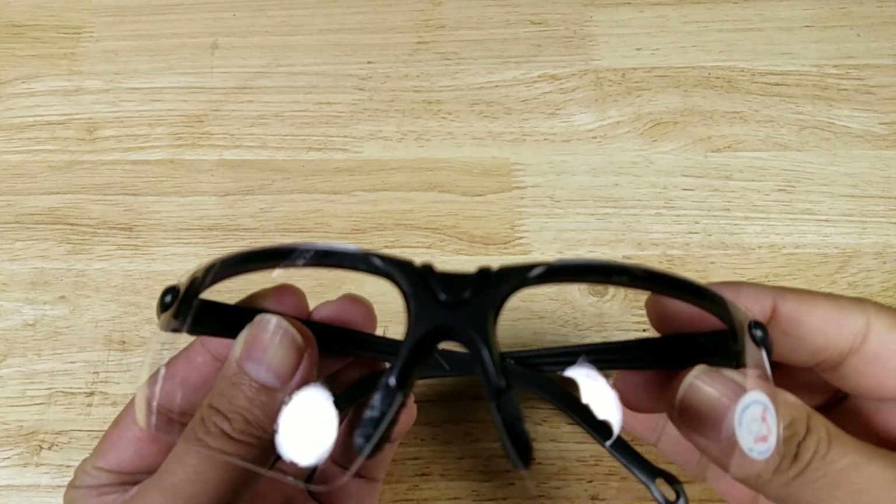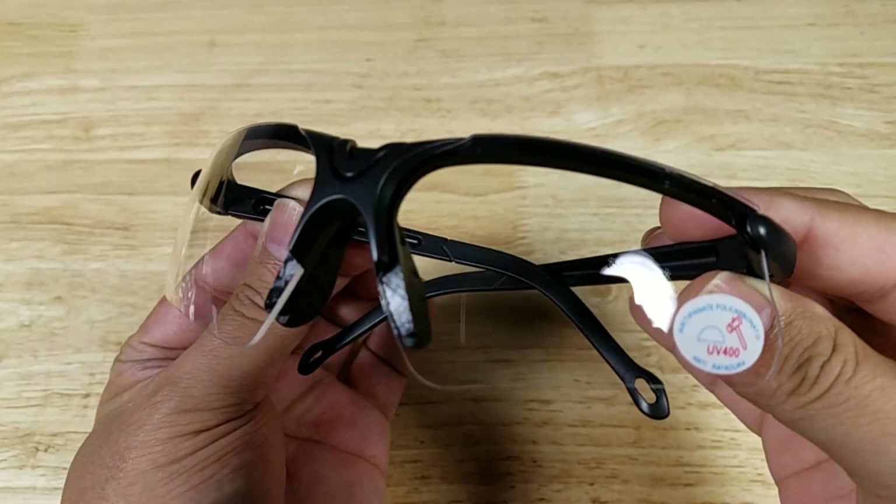Welcome back everybody, thank you for watching another video. Today we're going to have a look at these awesome shooting glasses by ZegisTek.